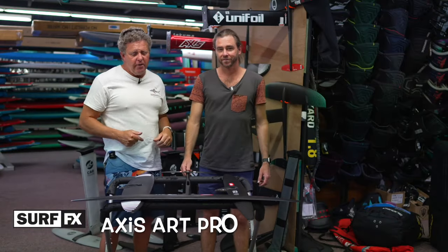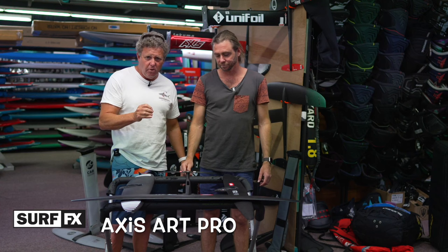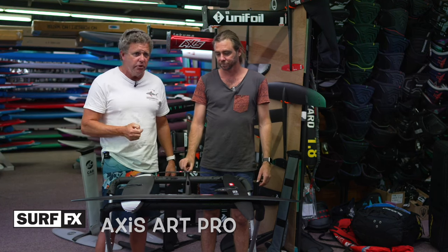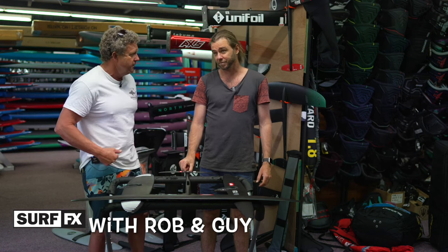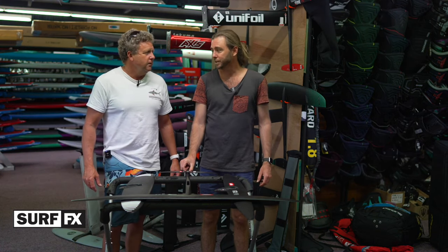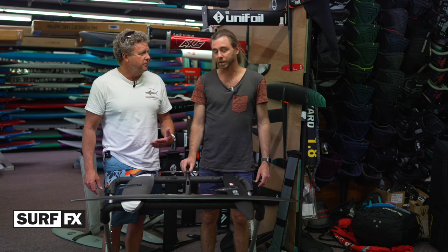We're back. We've finally got Guy over here to talk about foiling. What is your foiling genre? What type of foiler do you identify as? You'd be a SUP-per first? Sure, yep — then downwind. SUP downwinding, yes.